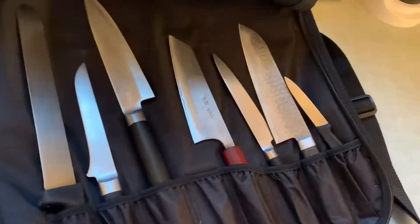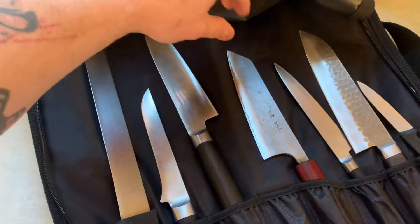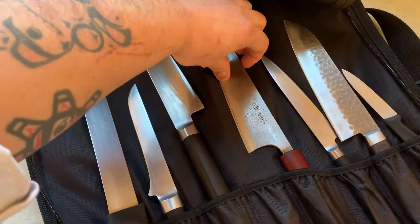Here are the ribs. Oh, nice — Costco's special. I just got my knives back from the shop today, so they're screamingly sharp. Look at these things, they're beautiful.